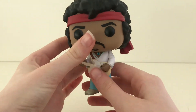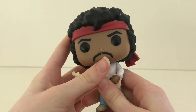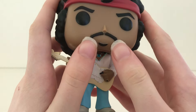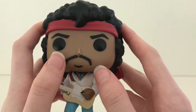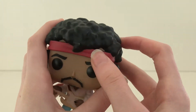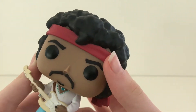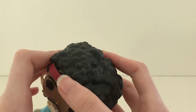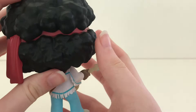As we go to the head, it is movable. I love his mustache with his goatee beard. He has a red bandana going right around his head, and lastly his hair is sculpted very nicely.